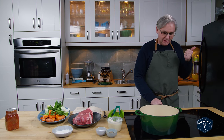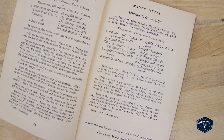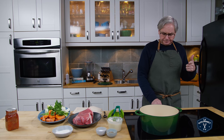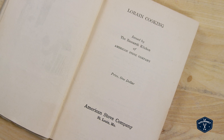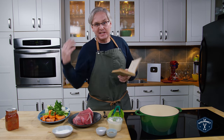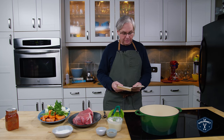I chose this recipe for two reasons. One, I really wanted to have a pot roast for dinner tonight. And the second is this cookbook. This is one of those cookbooks that sort of shows you a turning point in the history of kitchens in North America, kitchens in general.